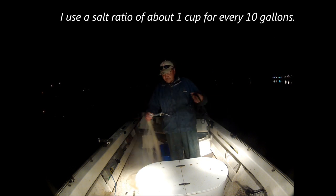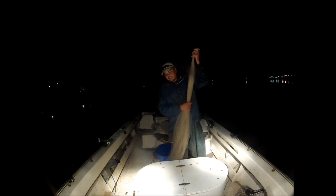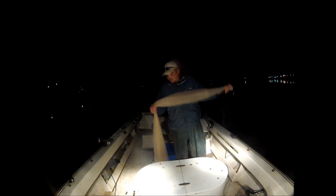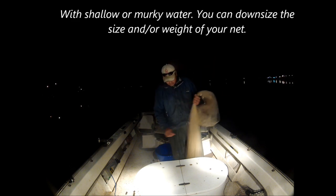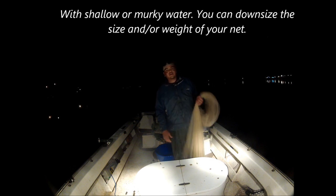Right now I've got a seven-foot net. This is not a heavy net — it's a seven-footer. One pound per foot, which is lighter than I normally use, but on this particular lake the bait is normally 10 feet deep or less. Also, the water is very muddy, so they don't see the net coming like they do in clear lakes.